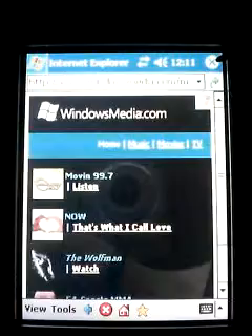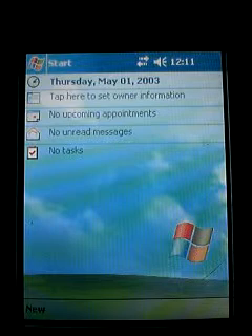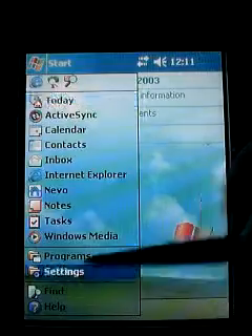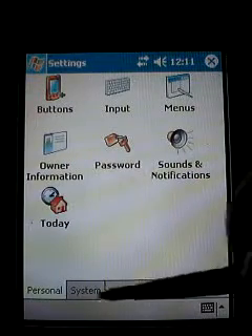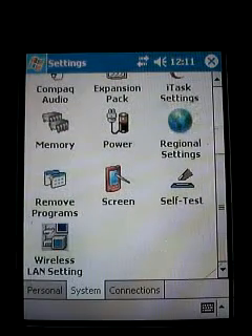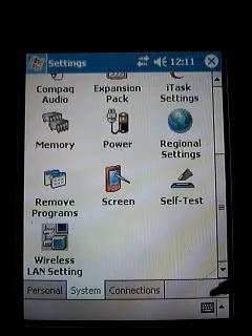Now what if you have a secured network — a network that requires a password? We would click on Start, go to Settings, go to System, and scroll down to the bottom of the screen where you'll see an icon that says 'Wireless LAN Settings.'